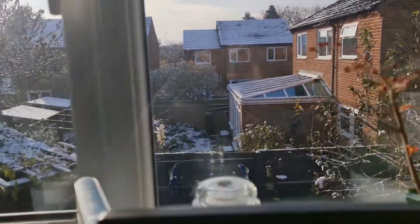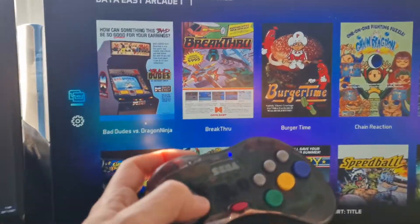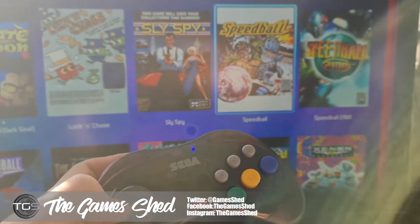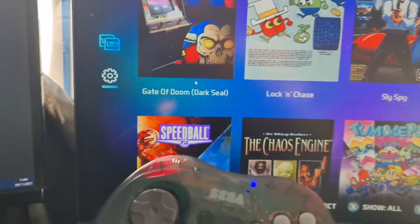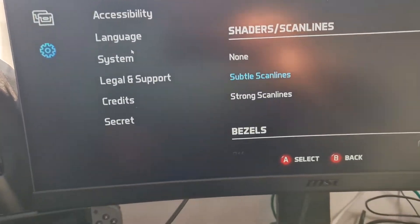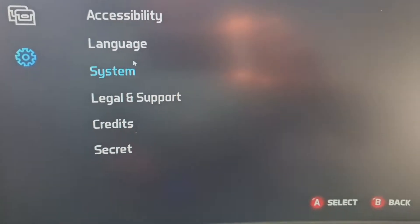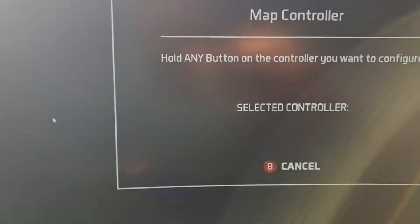We can navigate our way through the menus — sorry, it's very sunny and there's tons of snow so there's ultra glare today. What you'll want to do is navigate to Settings, then go down to System, where you can find the Map Controller option.